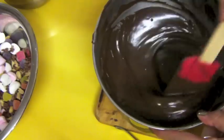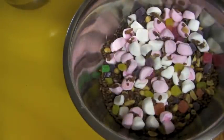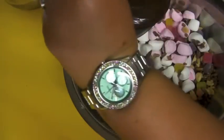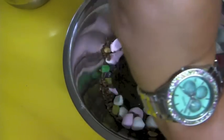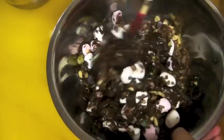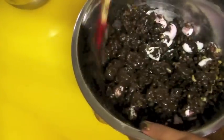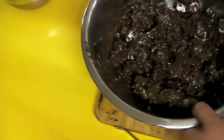Now here comes the tricky part — because the chocolate is hot you're going to need to pour it over your filling while it's still hot. I would not recommend using your hands as the chocolate can burn you. Continue using your spatula, pour your chocolate over, and work as quickly as you can because it will melt your marshmallows and anything else that is heat sensitive. A good tip for folding it all in is to use a folding action like you would when folding egg whites — slowly fold, work it back, slowly fold, work it back — and it will all be covered in no time.